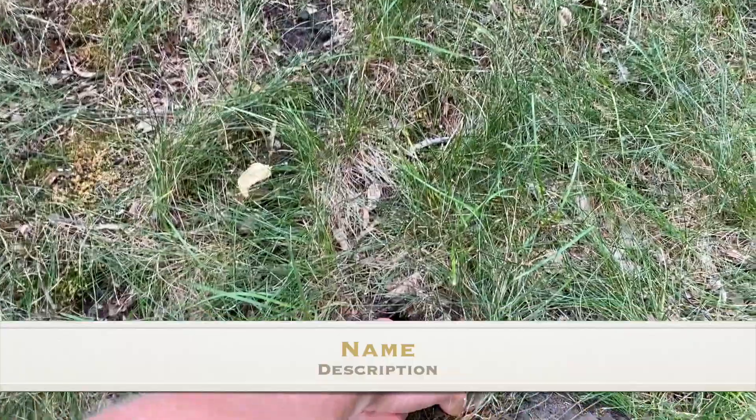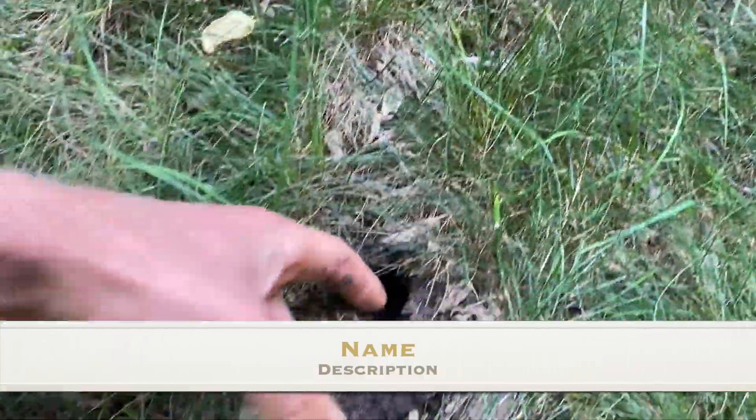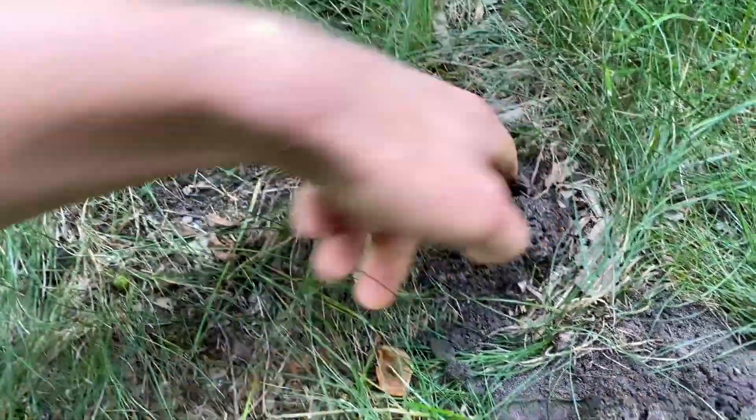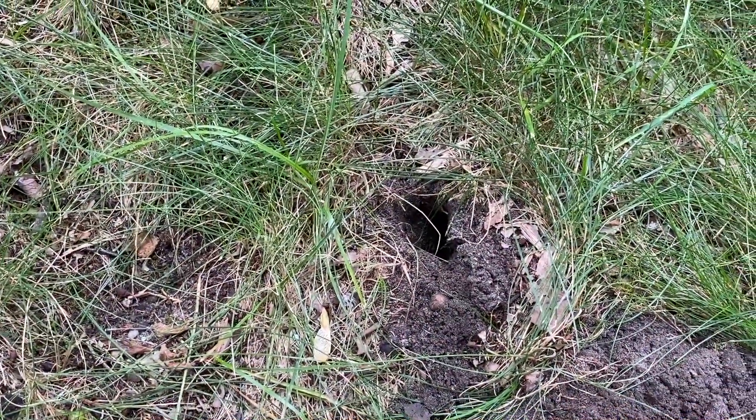You can see in there that it's only a couple knuckles deep before you're able to reach inside of that tunnel. That's right where they're active.